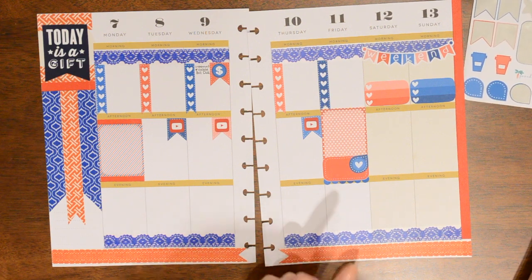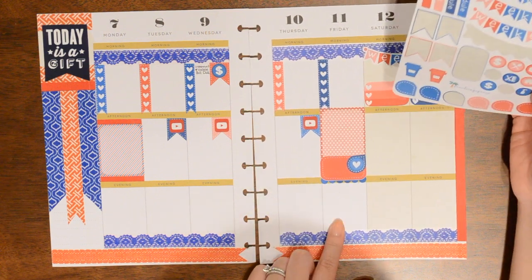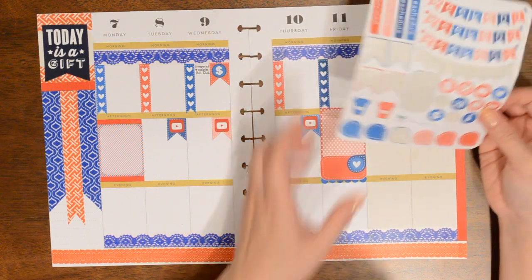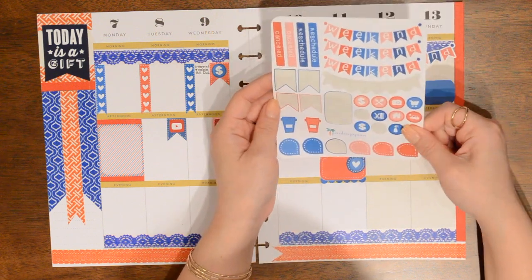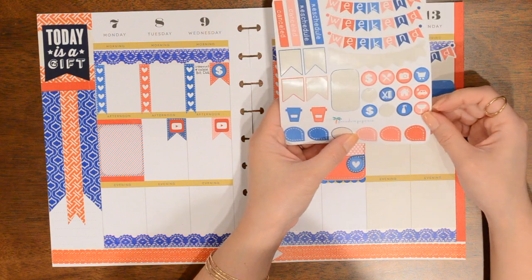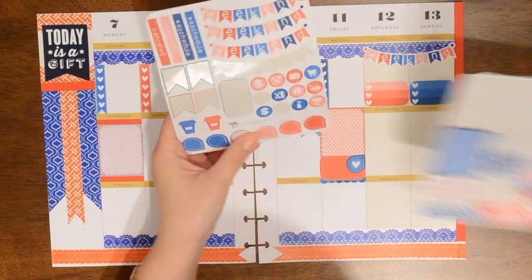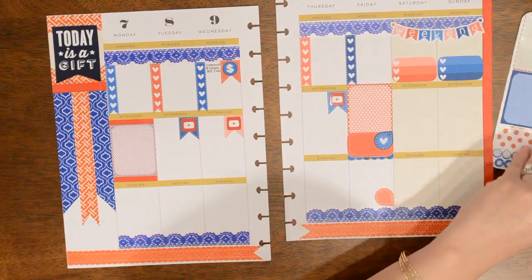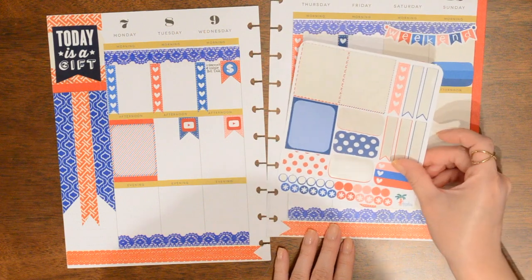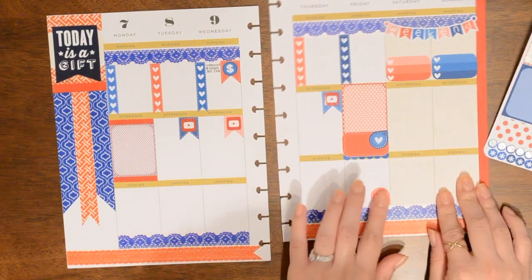I know that on the 11th, Continuum comes back on. Does anybody else watch that show? I believe this is the final season for it. So I'm going to use one of these teardrops to mark that. I don't have any TV icons on here surprisingly. We'll put a blue asterisk inside — or should we do a light pink one? We'll go with the light pink. That's super cute.